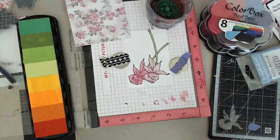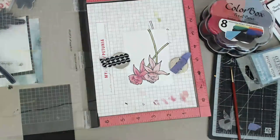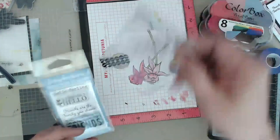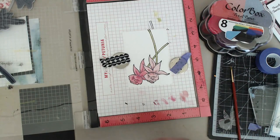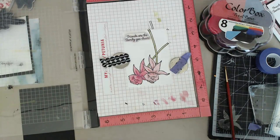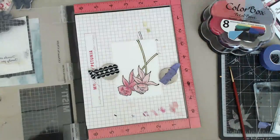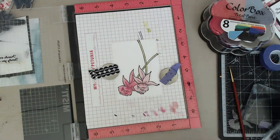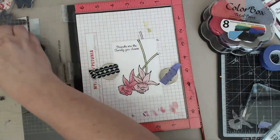The masking thing is not anything new, but the painting with the brush - I kind of invented this as I went along. I was like, why don't I try that? Now I wanted to pick a nice easy sentiment, and I found these ones from Scrapbook.com - nice and small. It says 'Friends of the Family You Choose,' which I think is great. I stuck it on the stamp block so I wouldn't lose it, and then just stick this up in the corner.